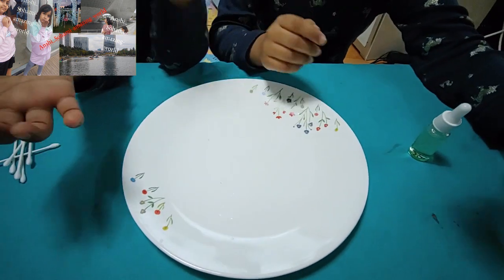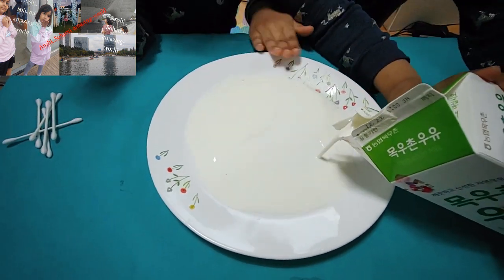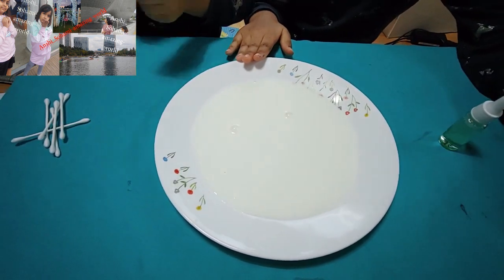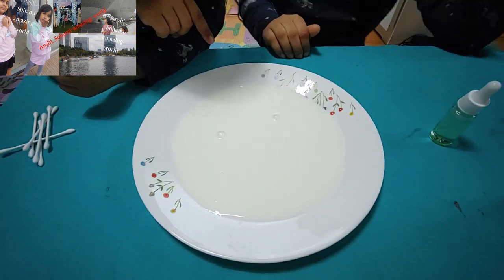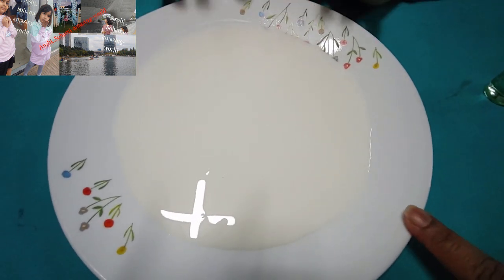First, pour the milk. I will put the milk in slowly because it's a flat area. It has eyes — see, two eyes — and one mouth, a teeny tiny mouth! So we have taken a normal dish.